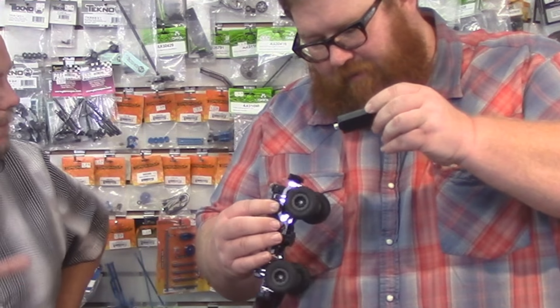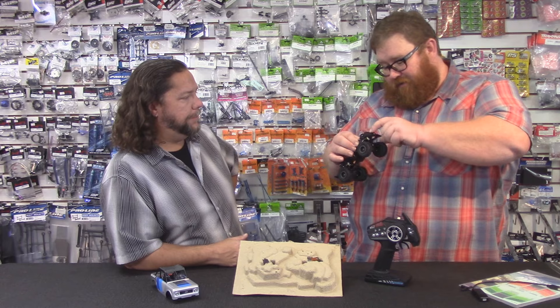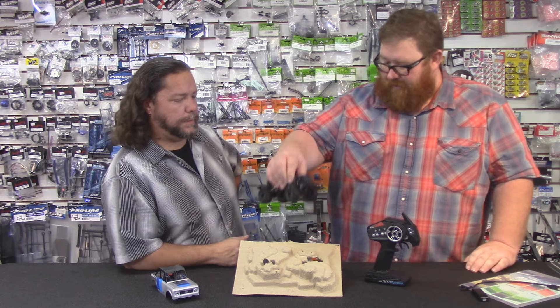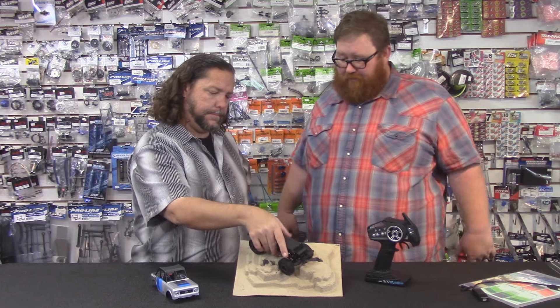It is a special proprietary battery, but it's kind of neat — it just goes in and clicks in, pops right in. It feels really nice when it pops in. It feels like good little quality.